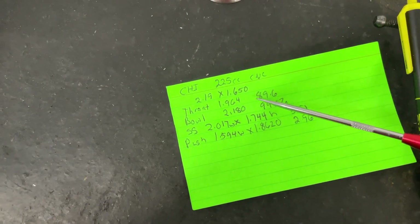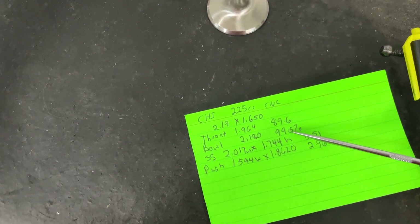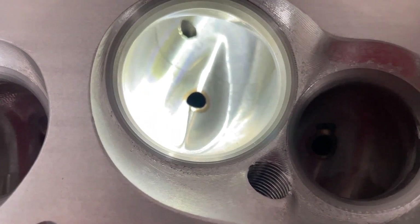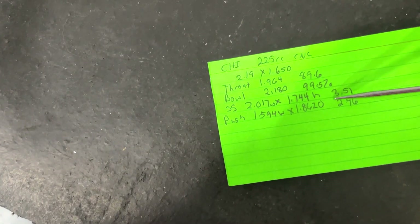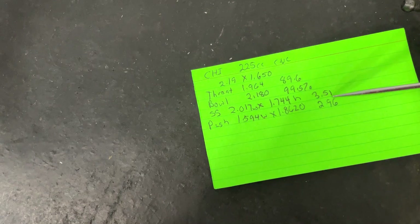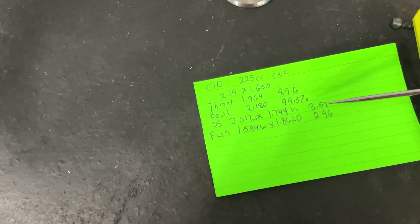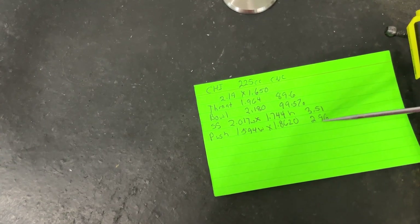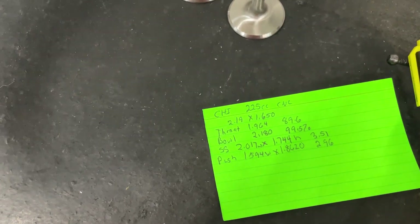What I found when I measured: the throat is actually 89.6%, about 90% — great. Bowl is 99.5% — great bowl. If you take the guide and go straight across, that's the bowl. Look how beautiful that looks — amazing. Great shape on the short side too. The short side radius is 3.51. The pushrod pinch measures 2.96, which is actually a little larger than I thought.